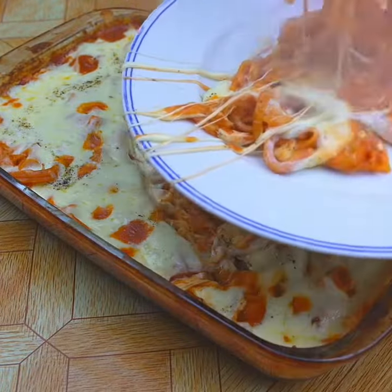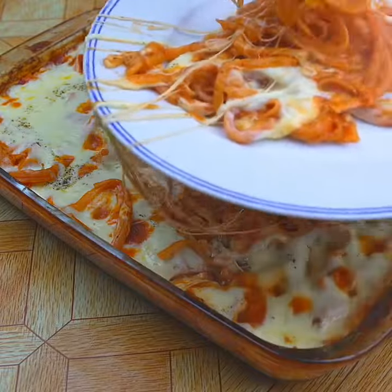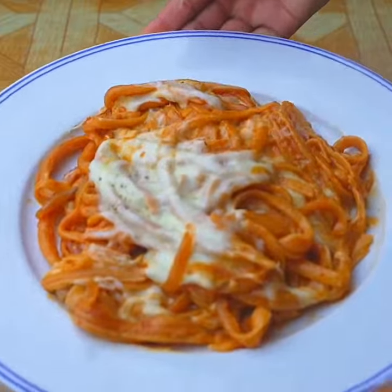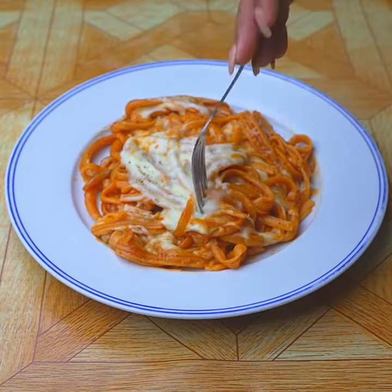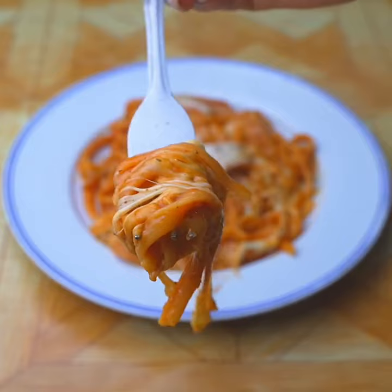I would like you to rate this recipe from zero to ten. Thank you for watching until the end! If it's the first time you've seen one of my recipes, subscribe and activate the bell so you can always receive notifications. Sending you a hug and see you in the next recipe!